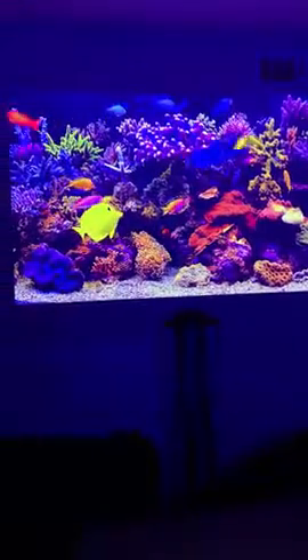Hey there, Amazon community. This is the first video review I've ever done, but I want to tell you guys about this WowAuto T-A-E. This is a fantastic little projector.